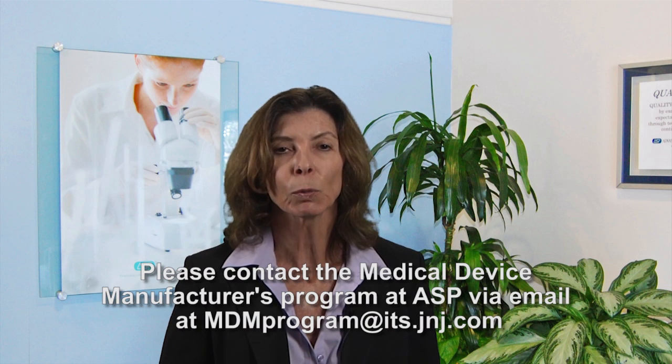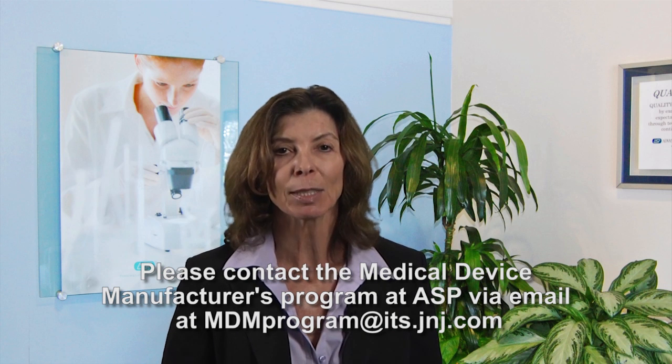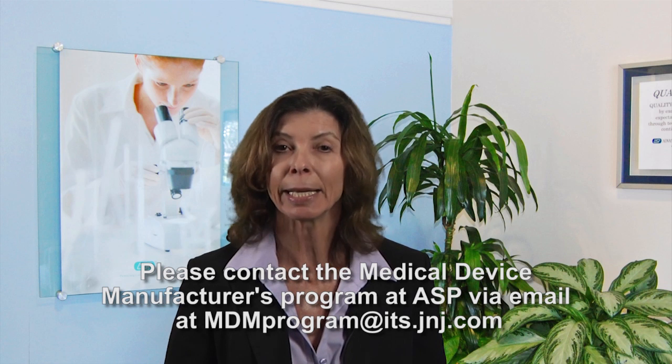For more information on devices cleared for reprocessing in Steread systems, please contact the Medical Devices Manufacturers Program at ASP. Thanks, Janet, and thanks to the audience for joining us today. Stay tuned for the next edition of the ASP Hot Topic Webisode Series as we address more hot topics and issues that matter to you.